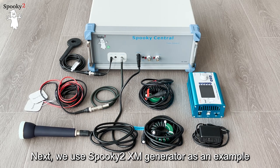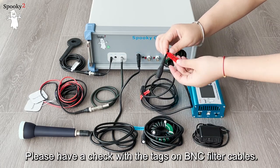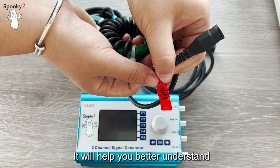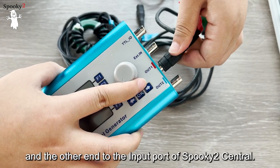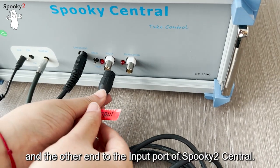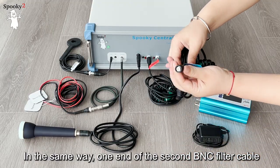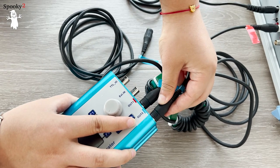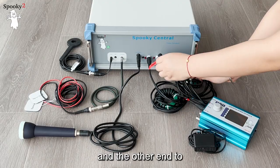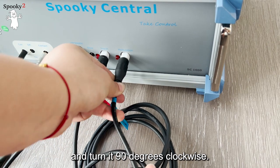We use the Spooky2 XM generator as an example to show how to connect the generator to Spooky2 Central. Please check the tags on the BNC filter cables, as they will help you understand which cable or port to connect to. One end of the first BNC filter cable should be connected to OUT1 of the XM generator and the other end to the input port of Spooky2 Central. The side with the magnetic circle should be near the generator. Similarly, one end of the second BNC filter cable connects to OUT2 of the XM generator and the other end to the modulation port of Spooky2 Central. Push the cable connector in and turn it 90 degrees clockwise.